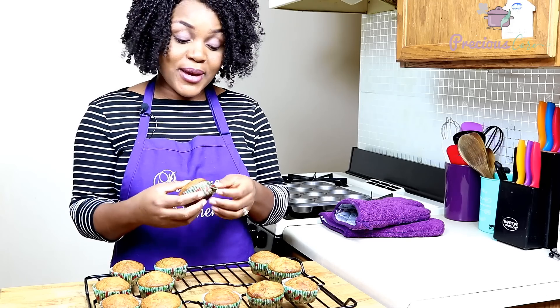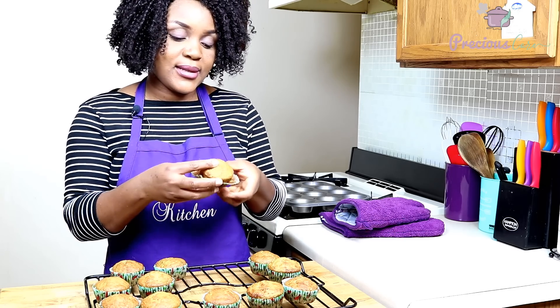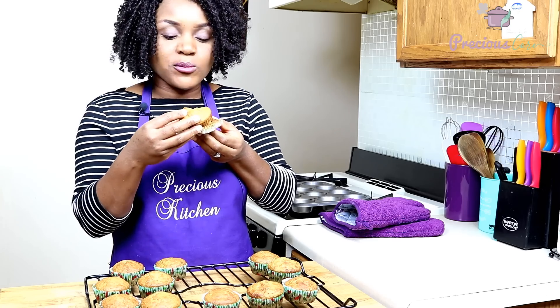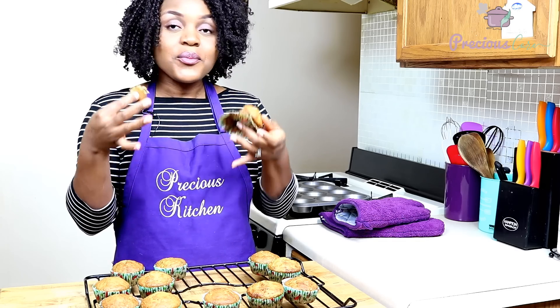It smells so good. One of the reasons why I love baking is because of the smell that fills my house. Once I open it, I can see how soft it is on the inside. And they have just these little dots from the banana, which is very typical of Cameroonian banana cake. I'm just going to bite in. They are sweet, they are so good. The banana flavor really, really stands out. All I need right now is a cup of tea.